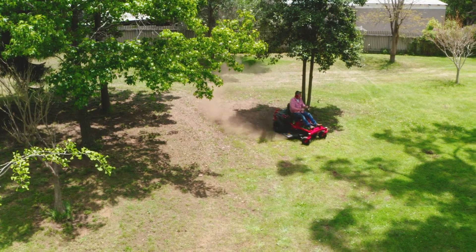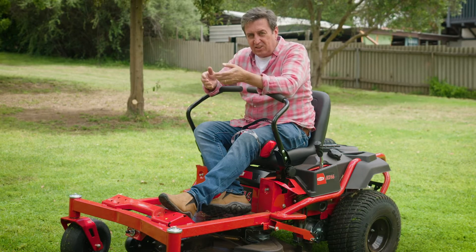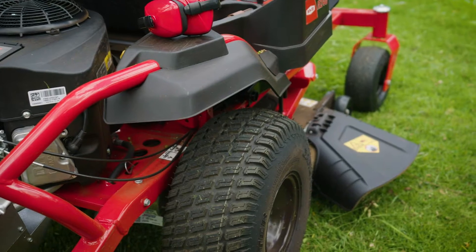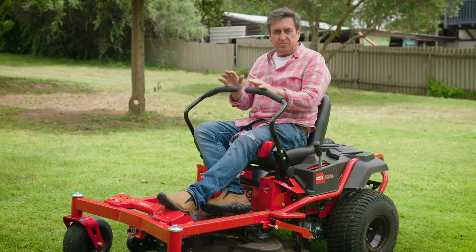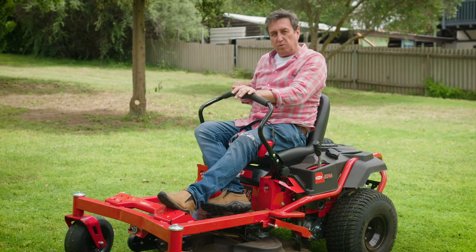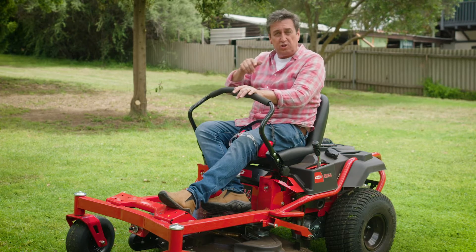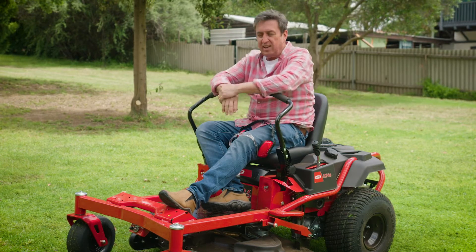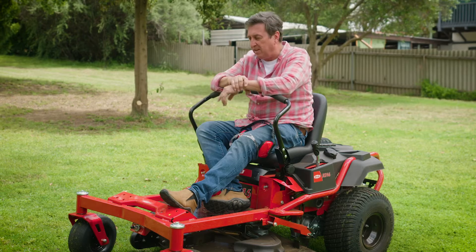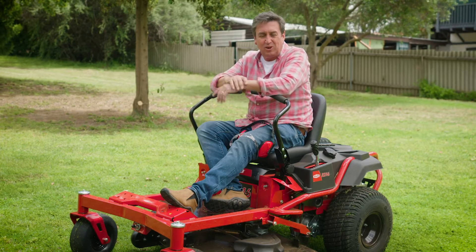You've probably heard of zero-turn mowers before. The difference between them and standard mowers is really the technology applied in the rear end of the mower itself. Each of the wheels has independent transmissions and they're controlled by these levers. Push one forward and that particular wheel moves forward; pull one back and the rear wheel on the right-hand side goes backwards, spinning you to your right. This technology allows you to manoeuvre through really difficult-to-access spaces — very clever and super handy if you've got lots of trees and obstacles around your garden.